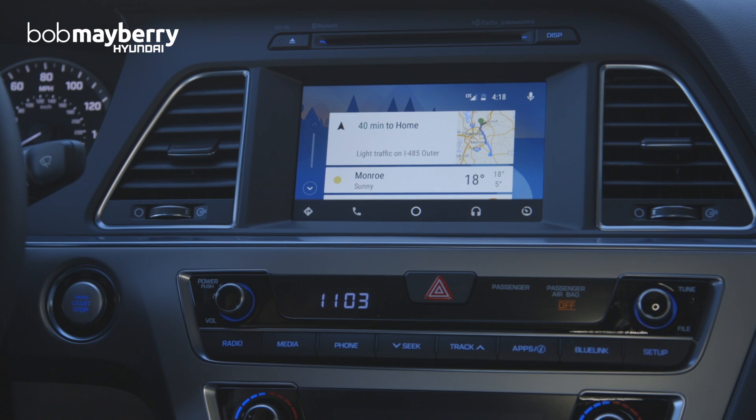Like any voice recognition, it got most of what I said but not all of it. It does a good job of handling anything your phone would pick up, and any of the functionality you're used to having — it does that well through the car with just the press of one button.